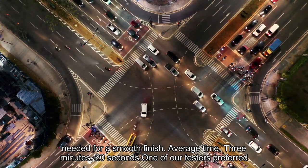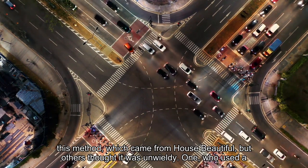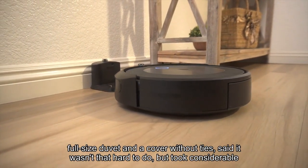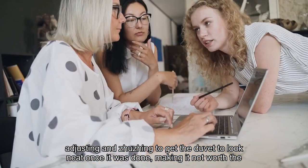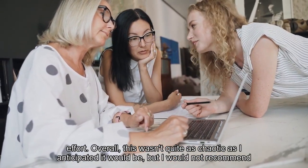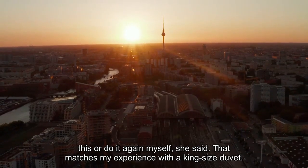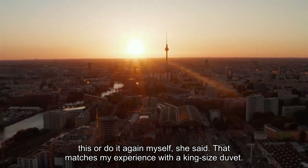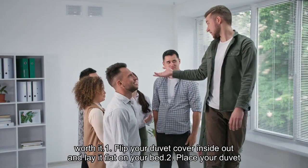Average time: 3 minutes, 20 seconds. One of our testers preferred this method, which came from House Beautiful, but others thought it was unwieldy. One tester who used a full-size duvet and a cover without ties said it wasn't that hard to do, but took considerable adjusting and zhuzhing to get the duvet to look neat once it was done, making it not worth the effort. "Overall, this wasn't quite as chaotic as I anticipated it would be, but I would not recommend this or do it again myself," she said. That matches my experience with a king-size duvet — it was easy enough to get the insert in, but the amount of adjusting for a neat finish was not worth it.